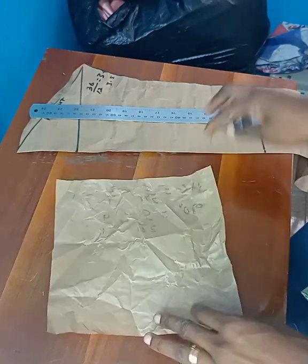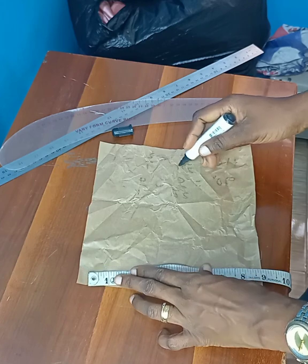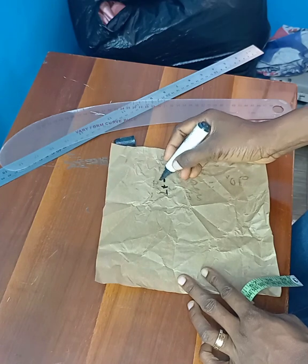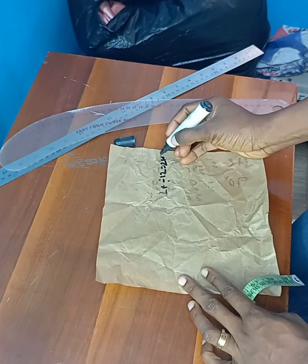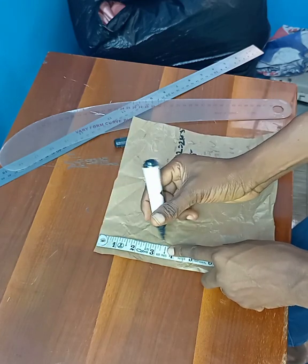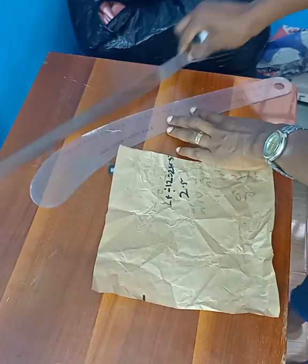First of all we'll be needing the cap's height. The cap's height is the bust circumference divided by 12, plus 0.5. The bust circumference I'm using here is 24. 24 divided by 12 is 2, and 2 plus 0.5 is 2.5. So the cap's height I'll be using here is 2.5. After marking your cap's height, you make a straight line.